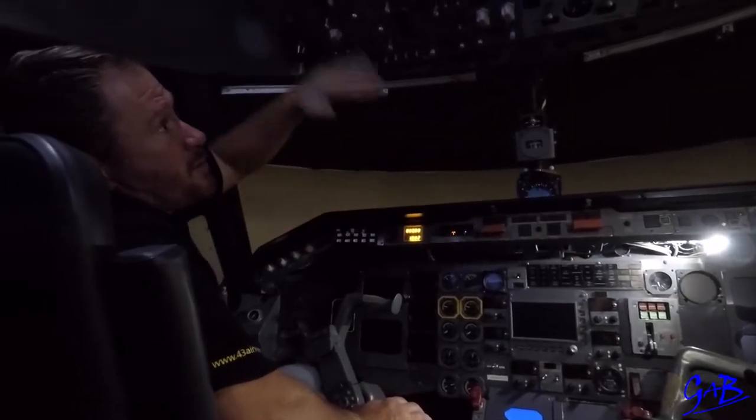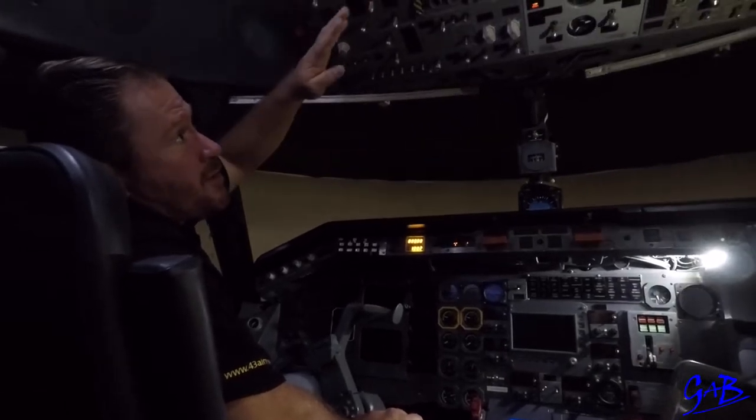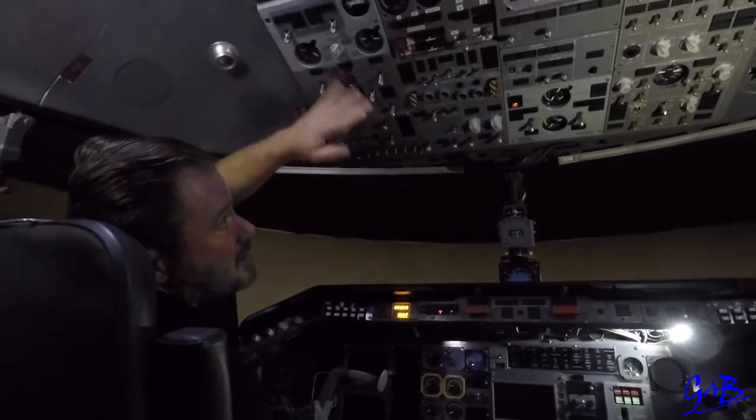Power down, switch position checks first and then we'll start the APU. APU started. We'll do all the panels, the power up switch and system checks.